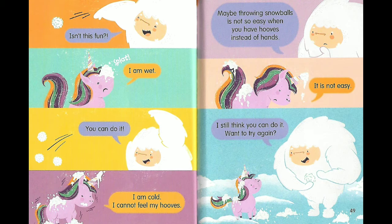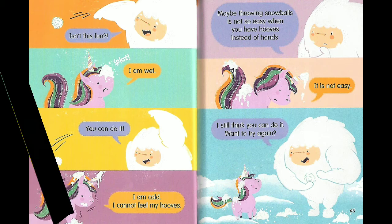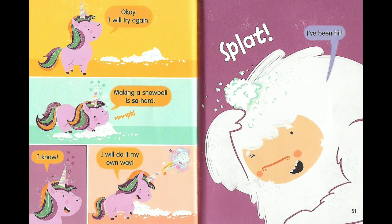Maybe throwing snowballs isn't so easy when you have hooves instead of hands. It is not easy. I still think you can do it. Want to try again? Okay, I will try again. Making a snowball is so hard.